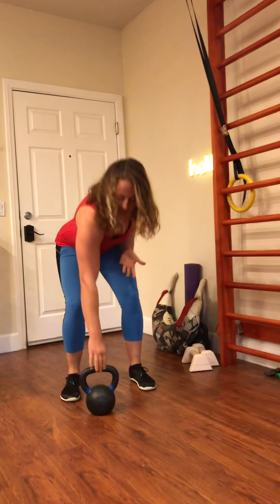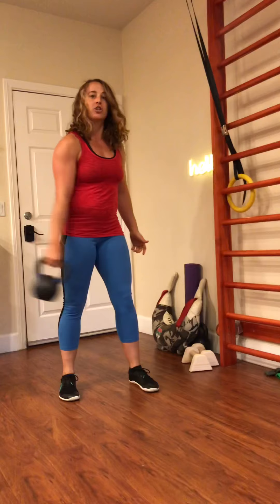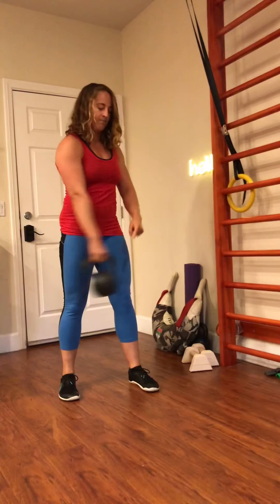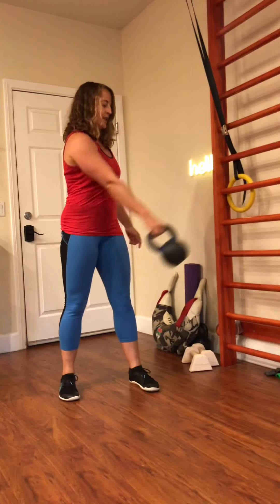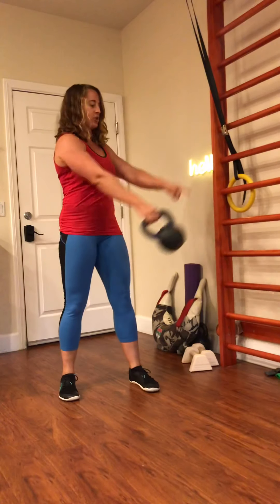If we're working on maximal efficiency and doing a pendulum kettlebell swing, we want to make sure that we're using the proper leg action. The reason why we use a pendulum swing is because the kettlebell is naturally going to travel on a pendulum trajectory. If we just have the kettlebell connected to something like a string or your arm, which is straight, as we swing back and forth, the natural path of the kettlebell is to make a pendulum.